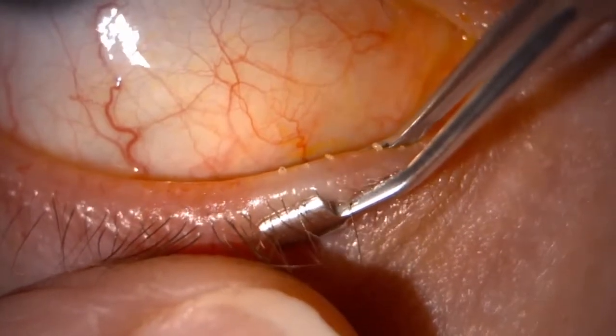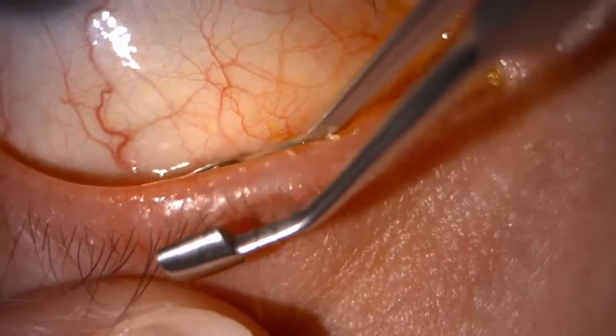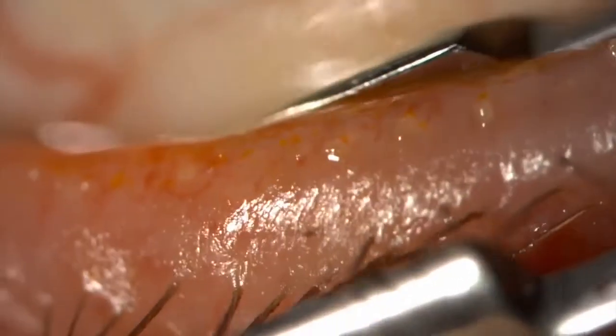You work your way along the lid edge and the lid margin, squeezing the glands with each section. It is important that you try to express every gland thoroughly and that you make sure the patient isn't too uncomfortable as you keep going, guiding it along the margin of the lid.